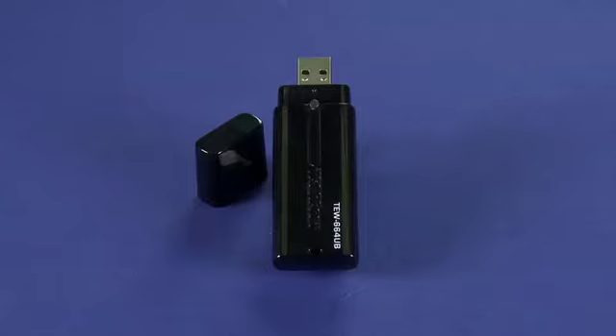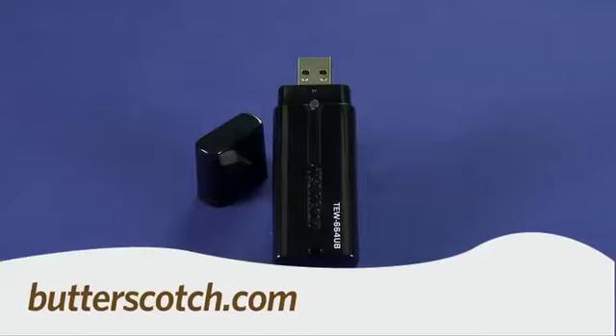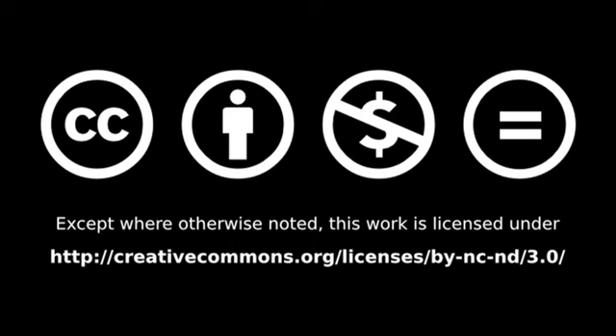So that's a quick look at the TrendNet 300Mbps Dual Band Wireless N USB Adapter. For Gadget TV, I'm Andrew Moore Crispin. For more sweet stuff, visit Butterscotch.com.